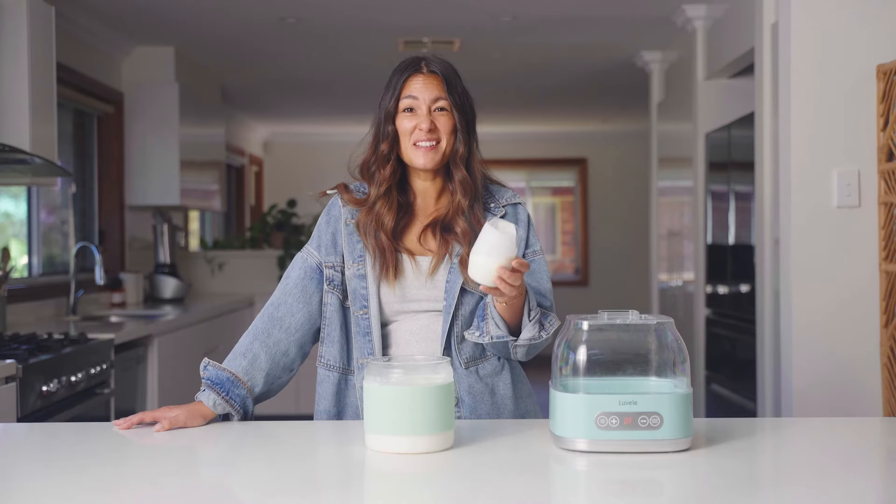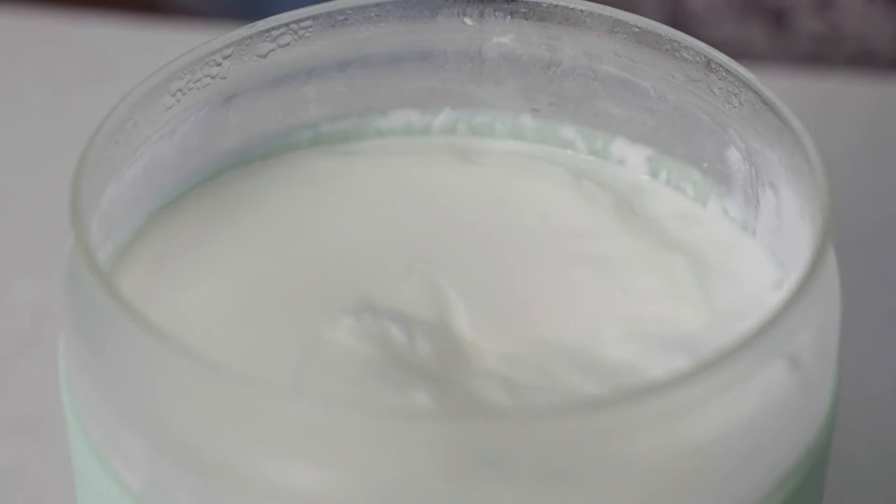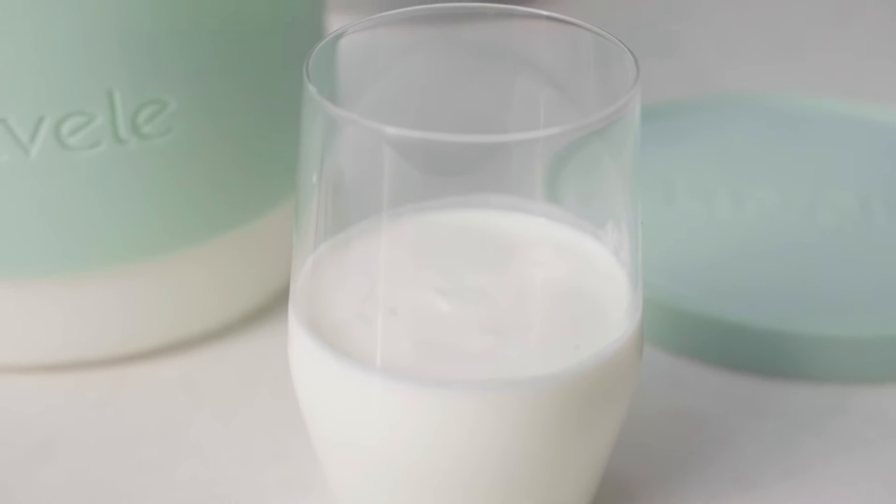It's slightly fizzy. It's kind of like a yogurt in milk, or a milky yogurt — I'm not sure which — but it's very easy to drink. Super palatable. It's mild. Give it a go.